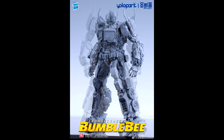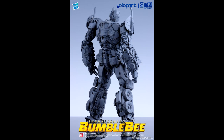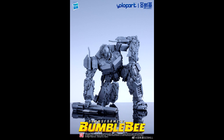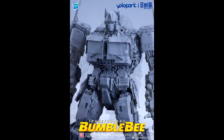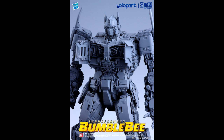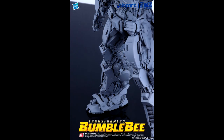Moving on to official news — we have new images of Yolo Park's Optimus Prime from the Bumblebee movie. This is a model kit that does not transform, but it is incredibly detailed and nicely articulated — it can get into some great poses. The fingers are individually articulated, the abdomen area and arms are really well sculpted. If you like model kits, this would be a really fun build.